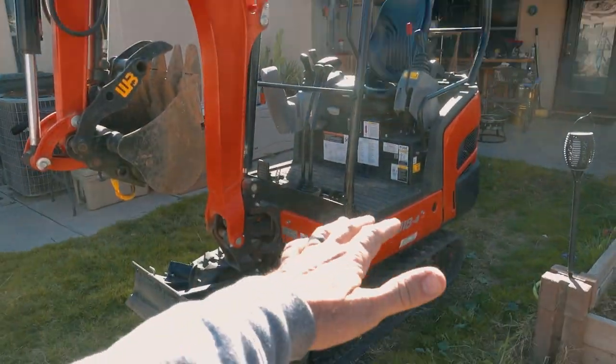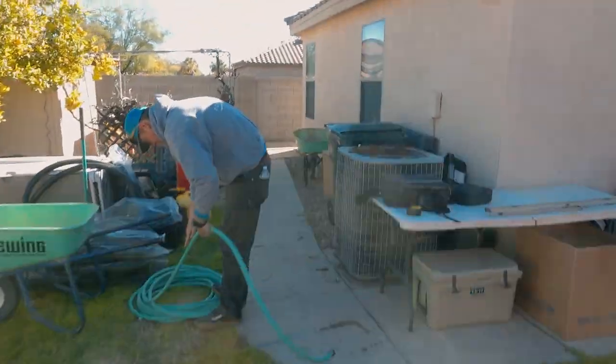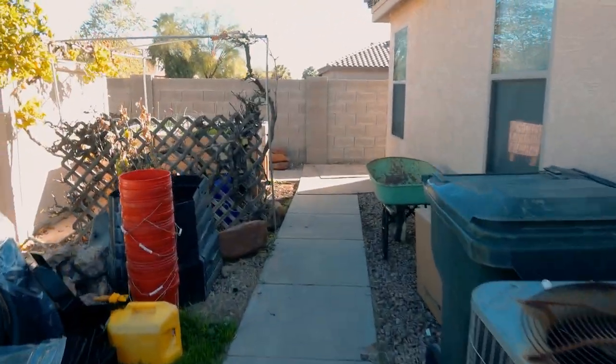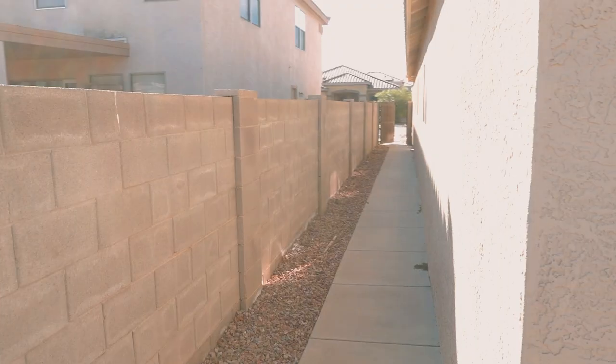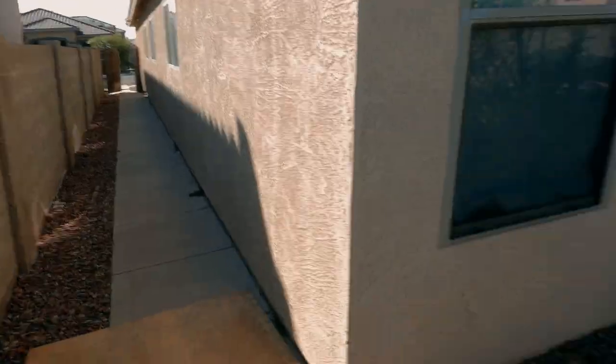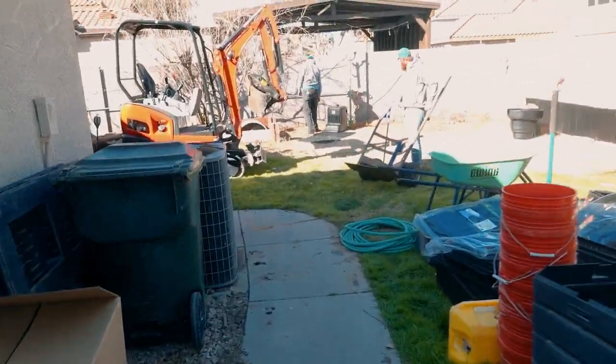Hurdle number one, we've overcome. We got our excavator back here, but that was no easy feat because it is a long, narrow path right through that gate. It was a sharp turn that had to be made right here. Hurdle number one, overcome.